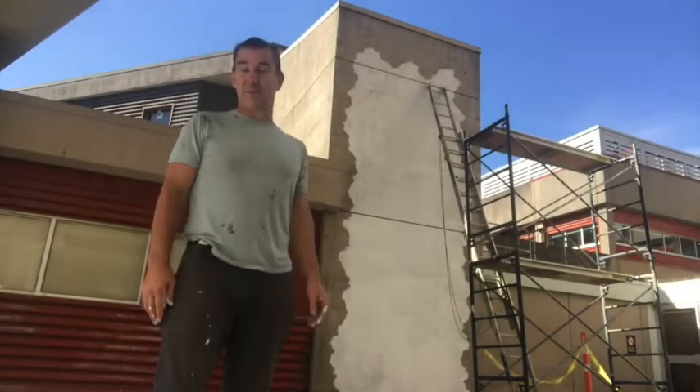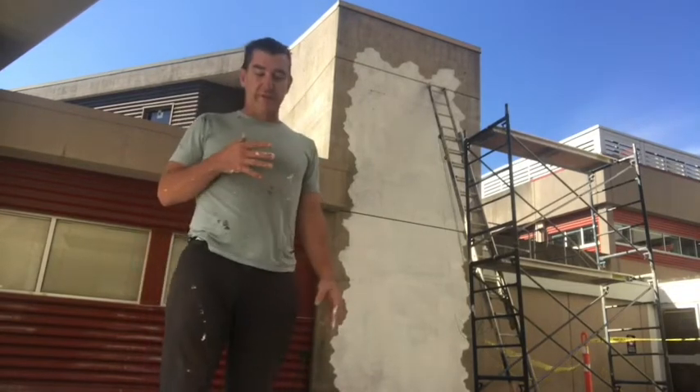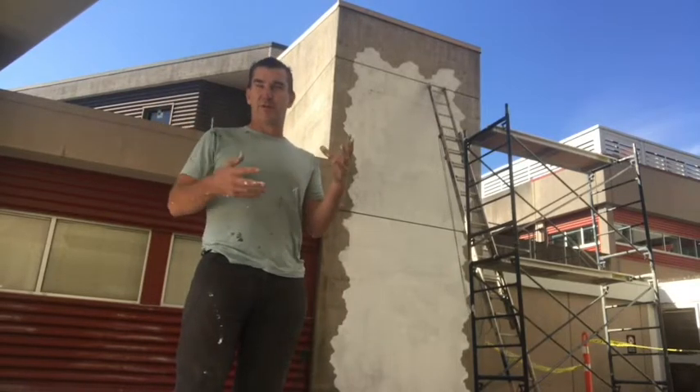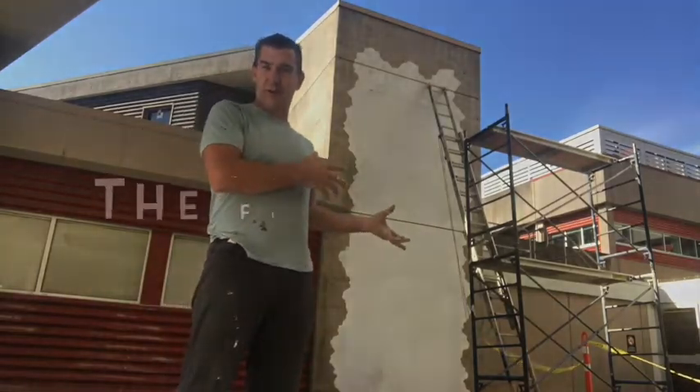The content behind this mural is a bit of a different one, one that I've really wanted to paint for quite a long time. The whole philosophy behind it is to invite the viewer or the audience to step into the art, to become part of the art itself.